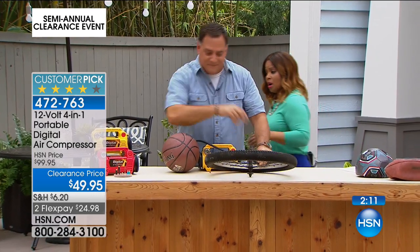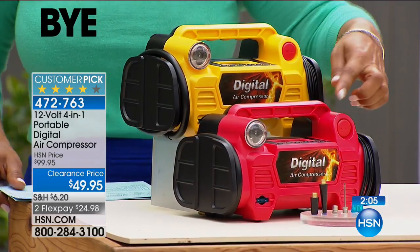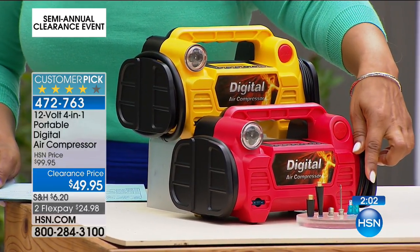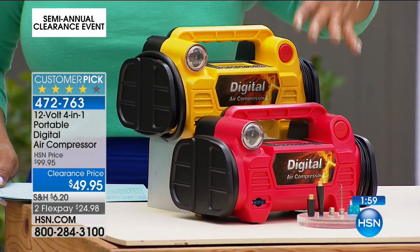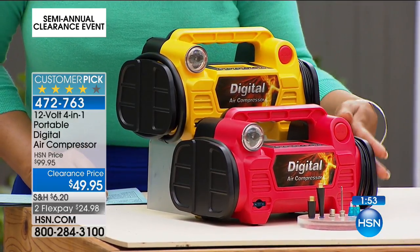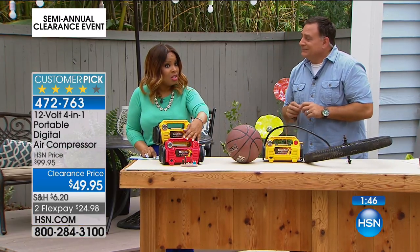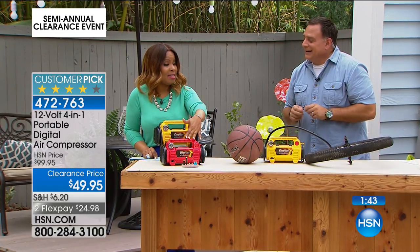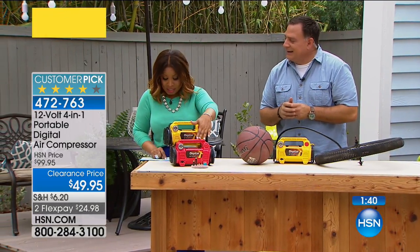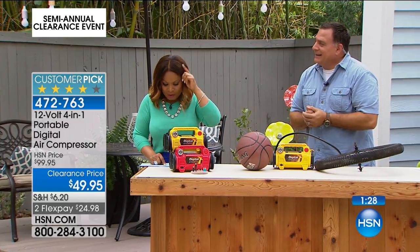You have a choice of yellow or red, and this is going to be one of the final airings to get this. You'll get every single adapter for all the different balls and tires you may have. Our original price here at HSN was $99 for this exact thing. Father's Day is Sunday, but we can't get it there in time. This is probably one of the better buys on clearance today — it's something you'll use often. Even if you use it once or twice, you'll be so happy you have it.